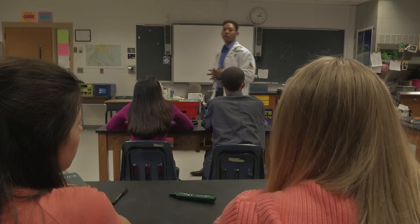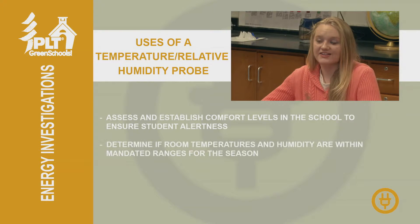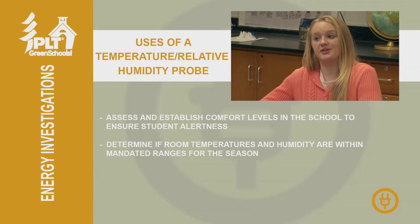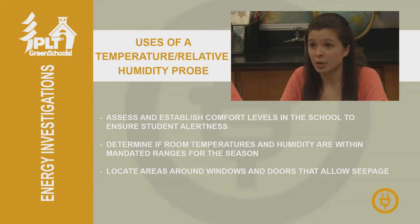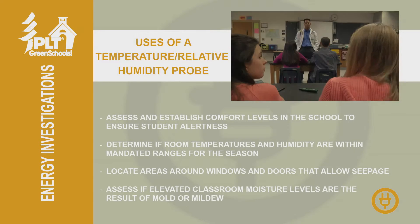Zoe and Miranda, what do you think we can do with the temperature and relative humidity probe? We can make sure humidity is at a comfortable level, and that temperatures and humidity aren't over the legal limits. We can also check doors and windows to make sure they're insulated well. The probe can also show us if there's a high chance of mold or mildew around the school.